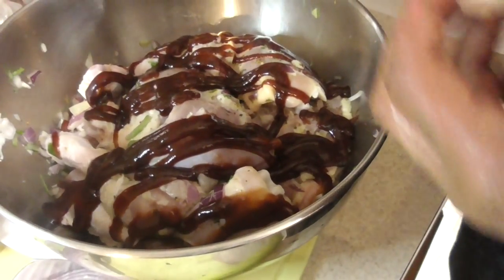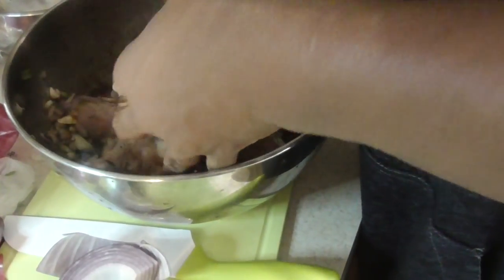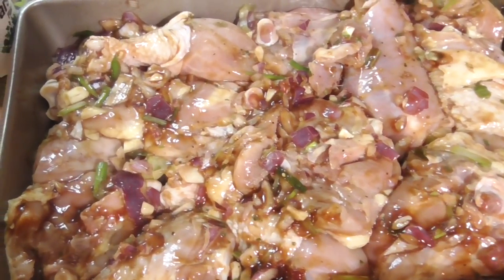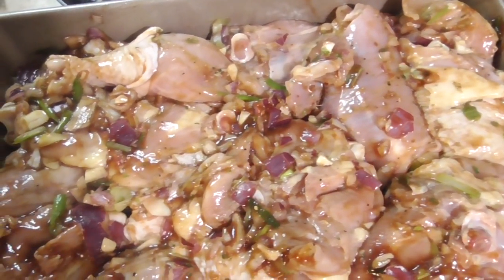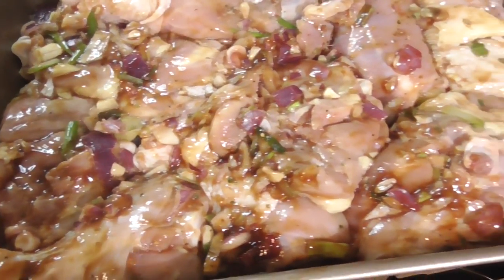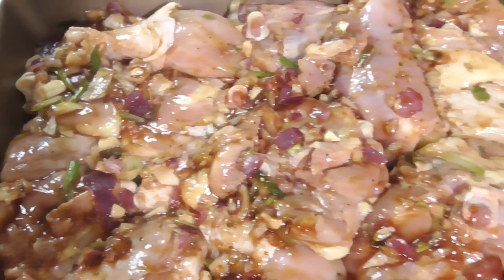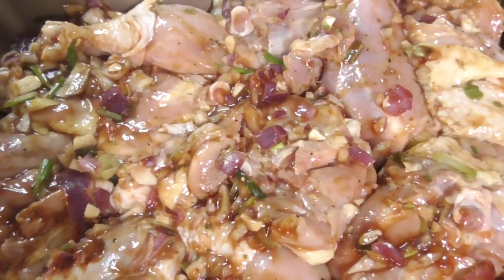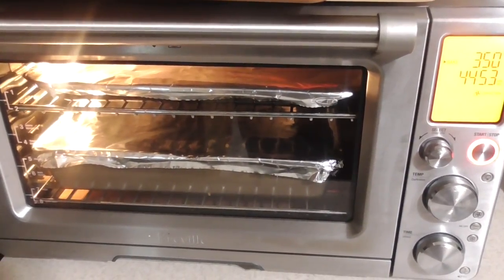We're gonna put some Baby Ray's barbecue sauce on there — you can use your favorite barbecue sauce. Mix that all up nice and good, look at that. Cover it up — I gotta take a picture and show my group, shout out to my Kitchen Gadgets group. We got it set for 45 minutes at 350 degrees. We'll be back.